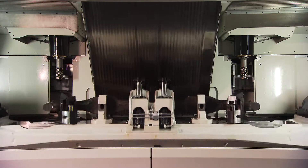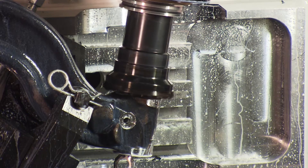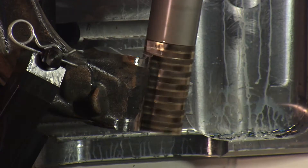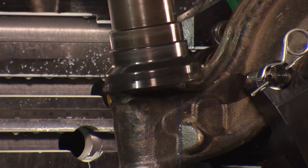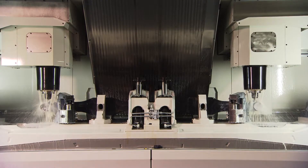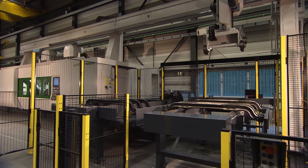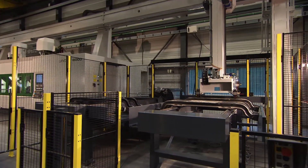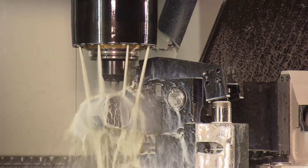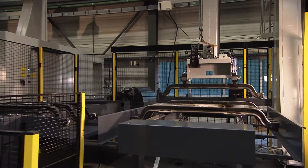Furthermore, the machine can accurately manufacture front axles, easily achieving process capabilities commonly found in the truck manufacturing industry. To ensure maximum productivity from the UniTwin 6000, the machine is equipped with an automatic loading crane for quick changeover of parts.